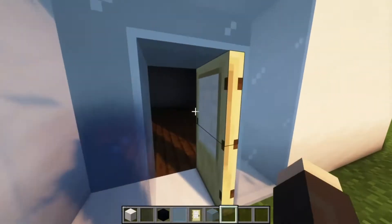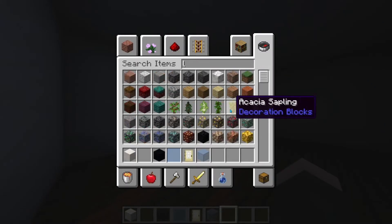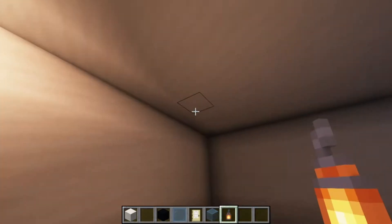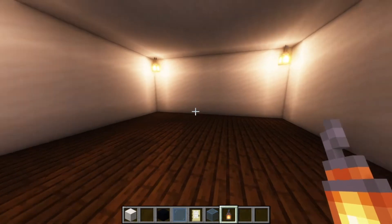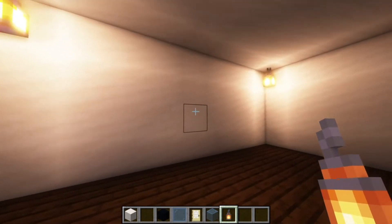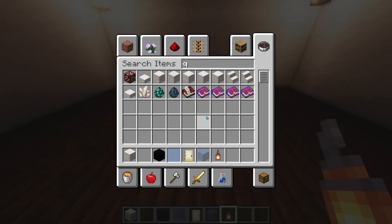Now we'll do the interior. If you look in here, it is super boring. So what you're going to want to do is get lanterns and place them in every corner. Without shaders it'll look brighter — just with the shaders it's a bit darker. Now we're actually going to build a spiral staircase in the middle, so you're going to want quartz stairs — smooth quartz stairs.